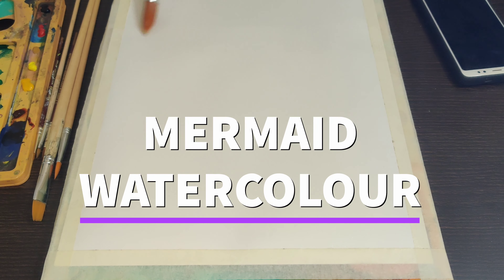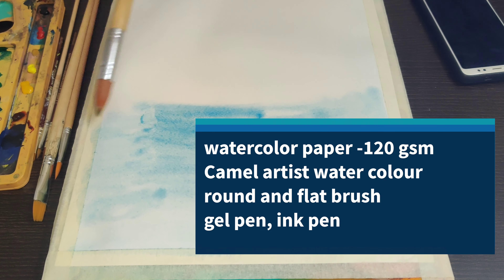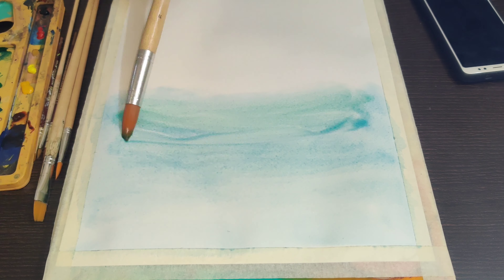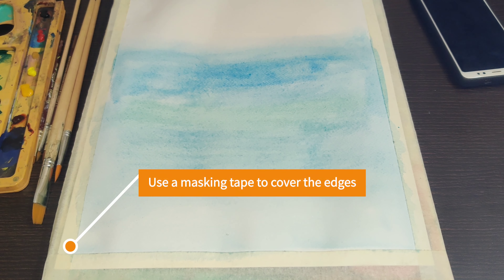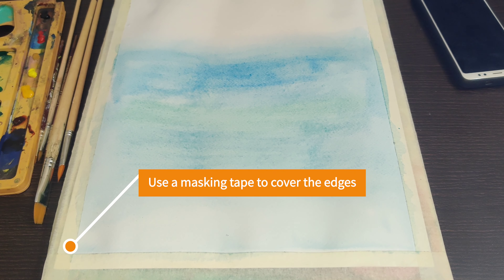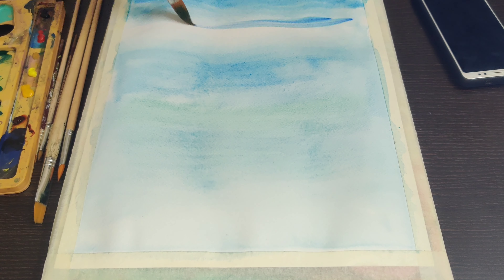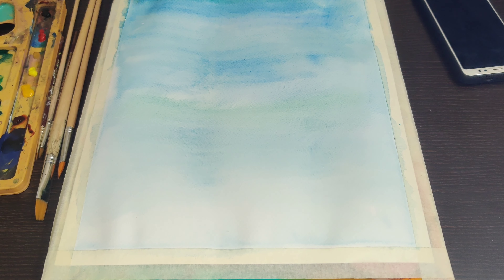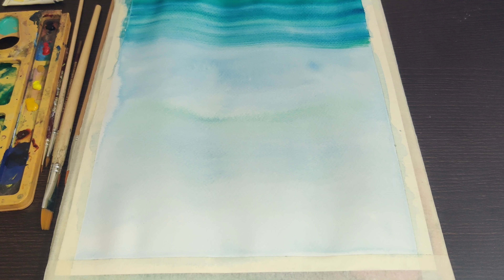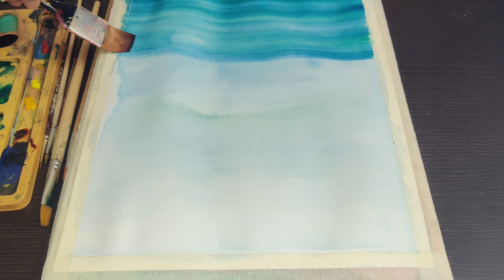Hello friends, today I'm going to share some interesting techniques in watercolor. I have used duct tape to paste this watercolor paper — this is an acid-free watercolor paper which you can easily get in a stationery shop, and this border keeps a nice white borderline on the artwork.